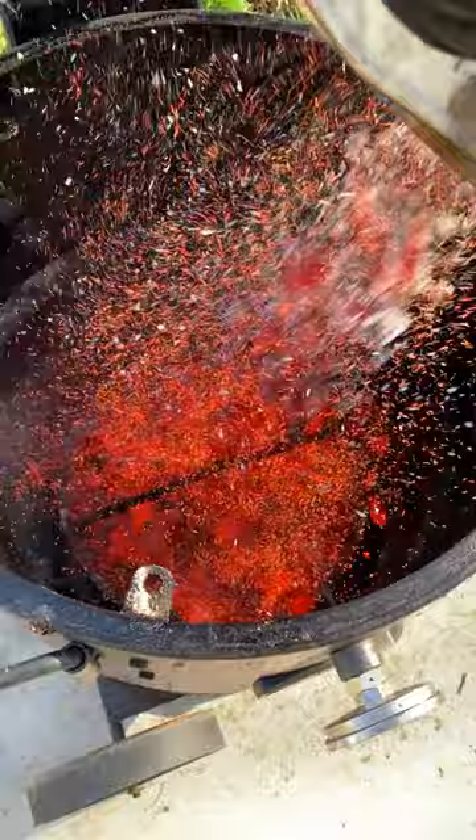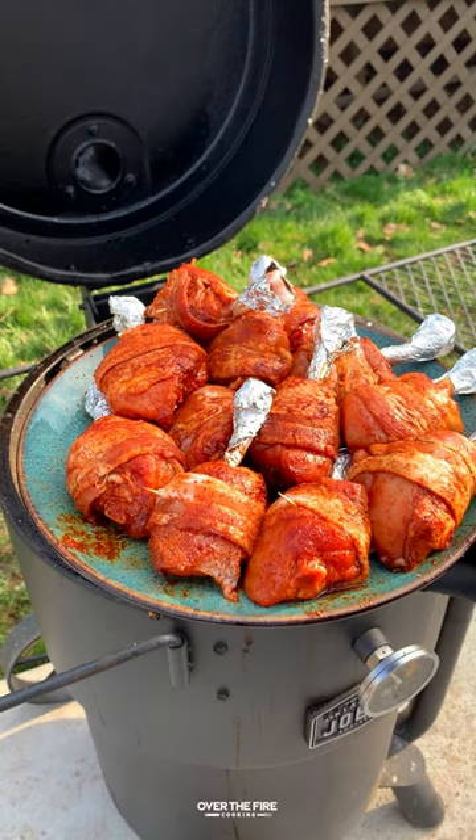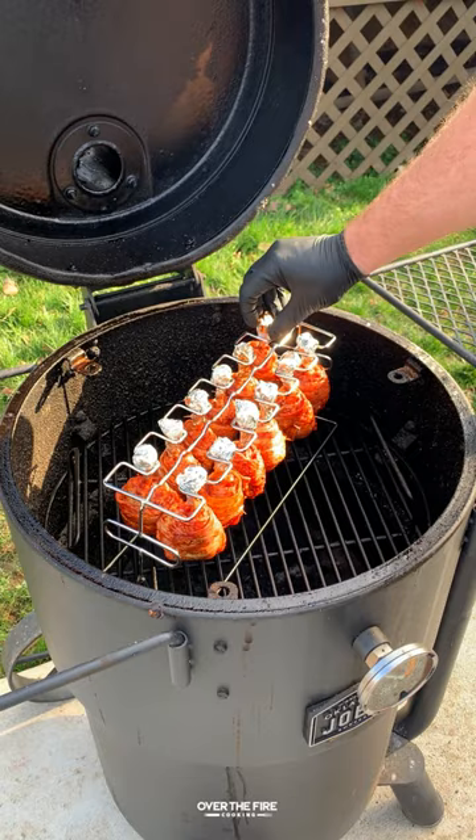I'm going to add some wood chips on there for extra smoke flavor and then place our cooking rack on there, cooking these guys at 275 for about two to two and a half hours till 175 internal.